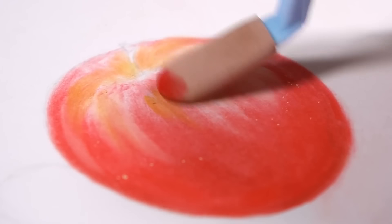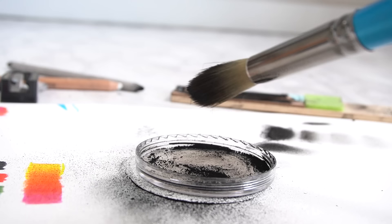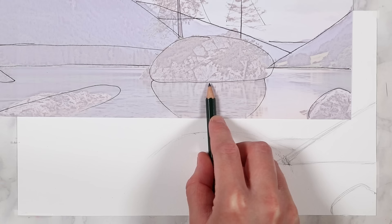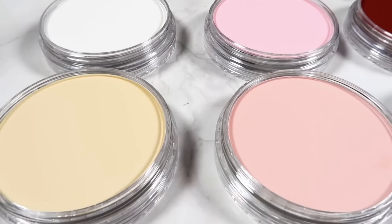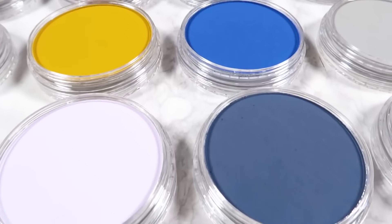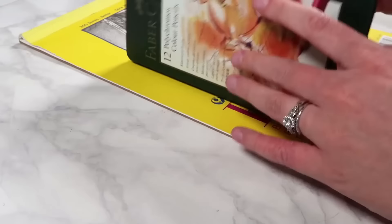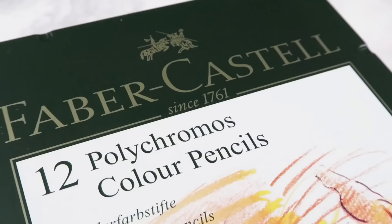I'm going to go through eight hacks that you can apply to your colored pencil drawings, or graphite or charcoal. I've got some hacks for everything that you can use to take your art to that next level. Let's get straight into it. The first hack will help you speed up your colored pencil drawings, because colored pencil drawings can take hours and hours to complete and sometimes you just want to get something done in a short amount of time. So what can you do to really speed up your colored pencil drawings?